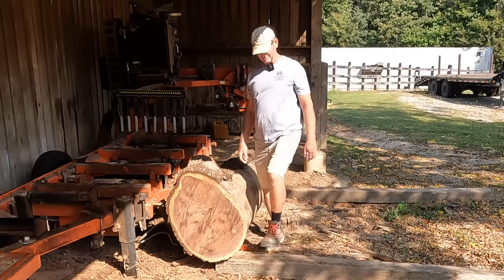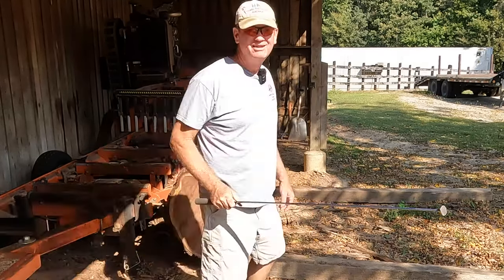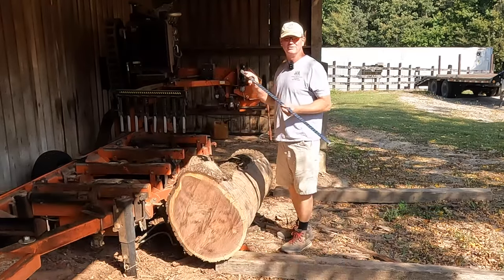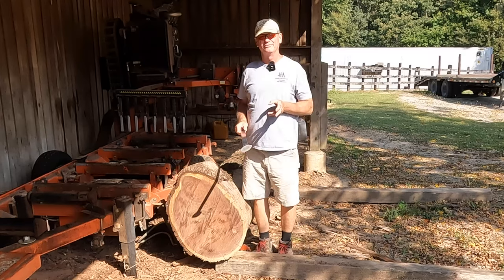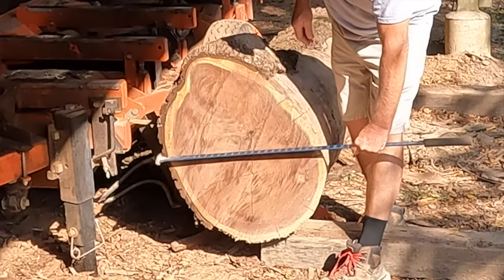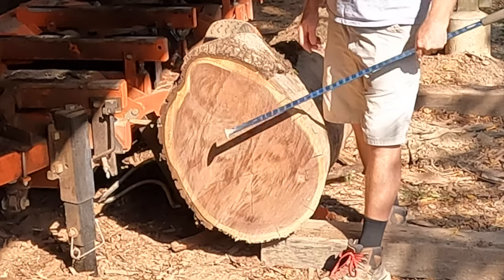Let me find a tape measure — hang on — my handy-dandy scale stick. If you ever wondered what one of these are, I'll do a video on them one of these days. You can't run a sawmill business without a scale stick. It's almost 2 foot — 23 inches — so it's a nice log.